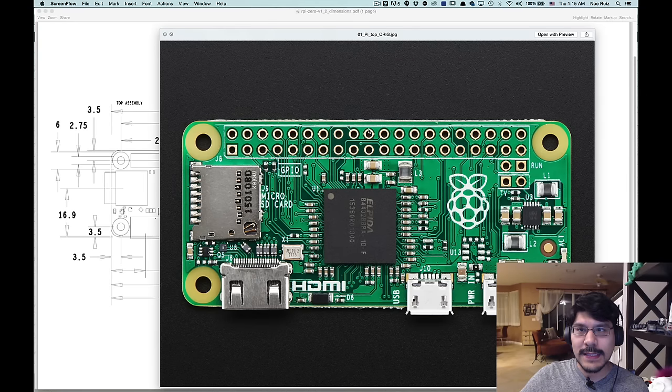What's up everybody? Welcome back to another Layer by Layer. This week we got something pretty special. Today we are taking a look at making an enclosure, a 3D printed enclosure, for the Raspberry Pi Zero. That's right, the Raspberry Pi Zero is out.